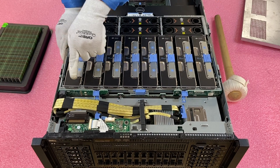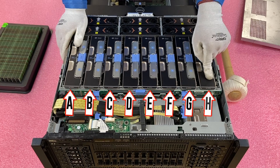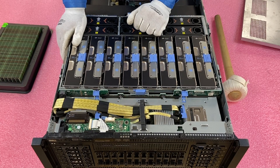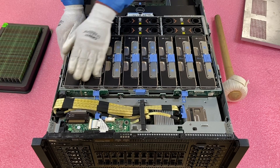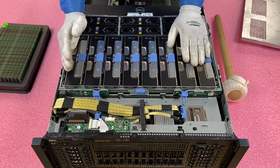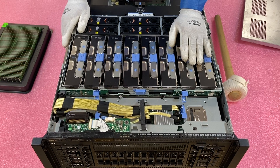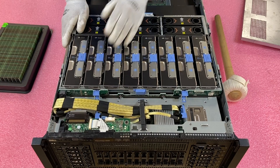The memory risers are labeled A, B, C, D, E, F, G, H. If you only had two CPUs installed, you'd only use the first four risers. I recommend running with four CPUs, but if you're only running two, make sure you stick with those first four risers.